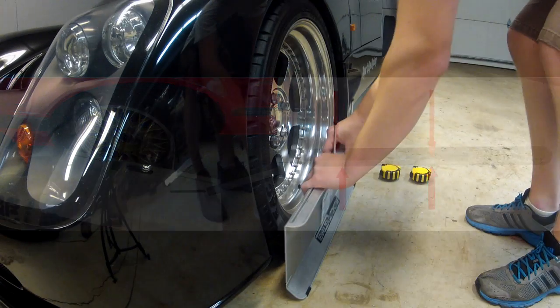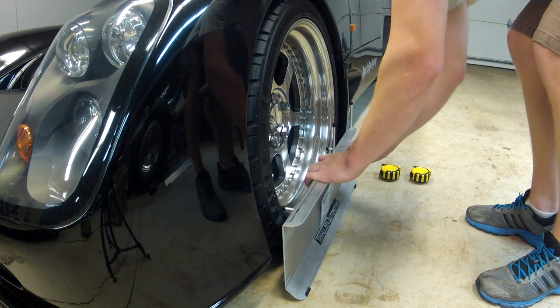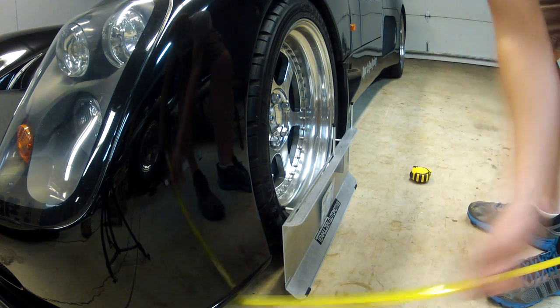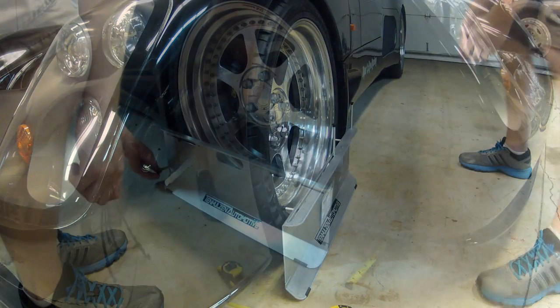To measure toe, one plate is placed on each wheel with the standoffs adjusted so they are contacting the wheel rim. Then, the tape measures are run under the vehicle and placed into the specially designed slots that will not let the ends of the tape measures fall out.